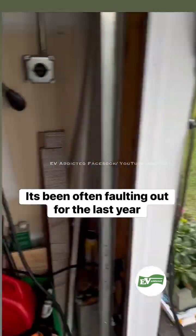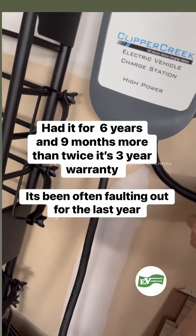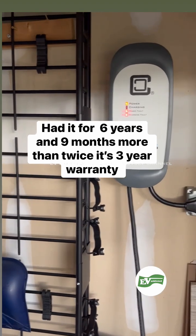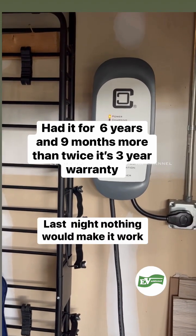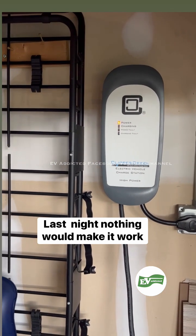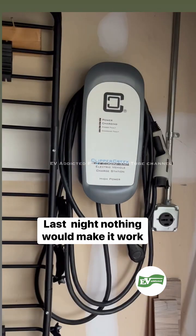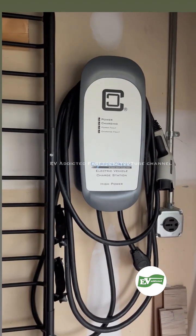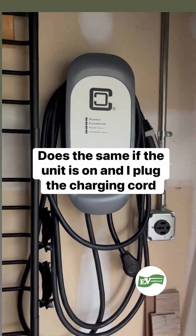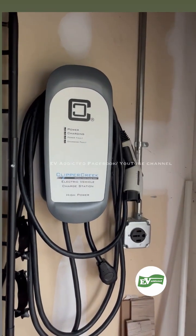As soon as I plug the car in — right now I have the charger unplugged so no clicking, nothing — as soon as I try to charge it, it blinks the charging LED and then immediately folds out. Suspiciously, no contactors are clicking at all. No matter how many times I try to reset it or how many minutes I wait, I just tried it and it's been probably 12 hours since it was off.